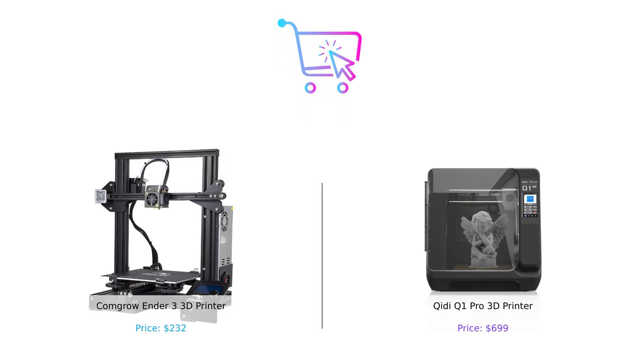So there you have it. If you're on a budget and don't mind a bit of assembly, the Ender 3 is your best bet. But if you want all the bells and whistles and don't mind splurging, the GDQ-1 Pro is the way to go. Don't forget to like, subscribe, and leave a comment on which 3D printer you prefer and why. Product links are in the description. Until next time, keep printing and stay smart.